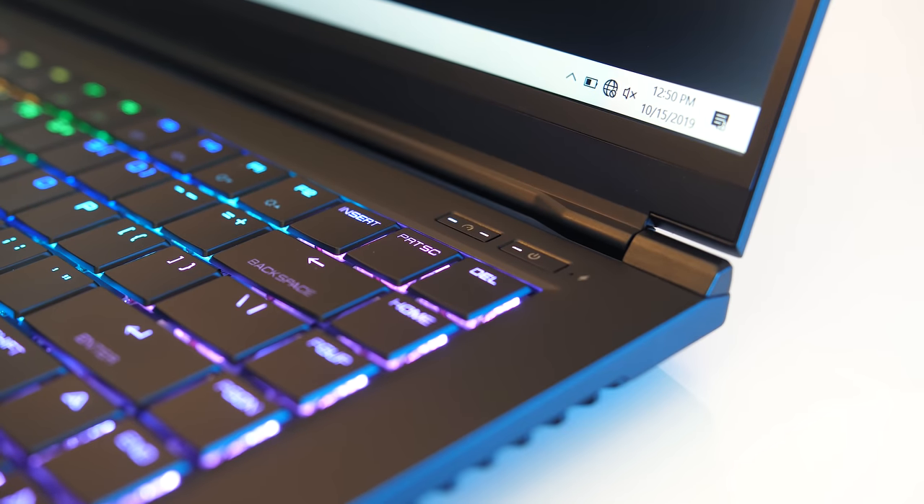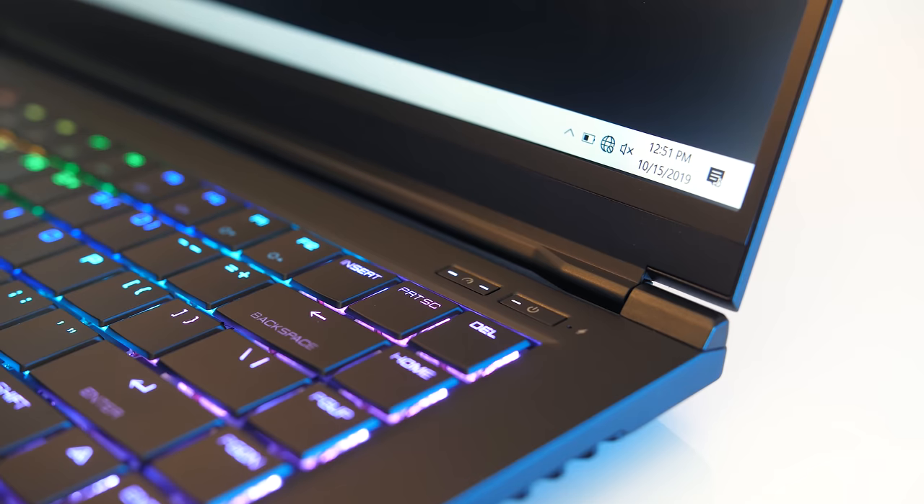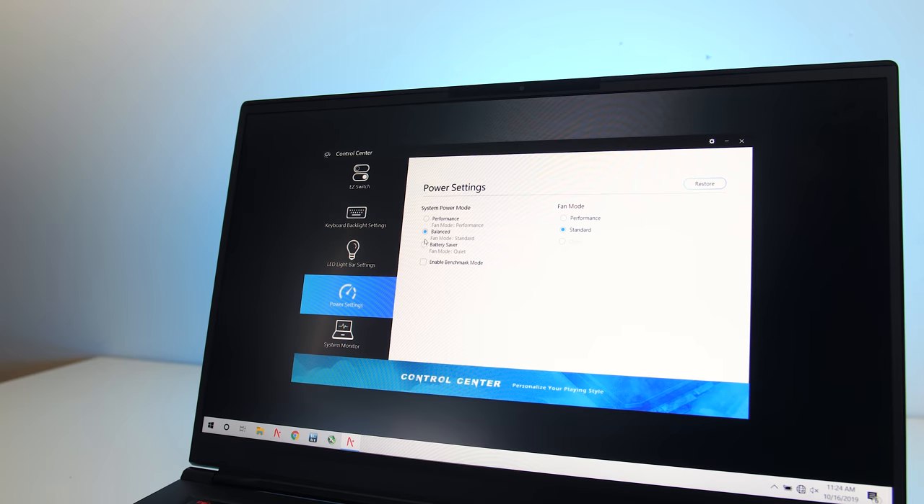There's also a fan button next to the power button above the keyboard which lets you change between the same modes available in the software. If you make changes they stick — for instance if you set the performance power mode to use the standard fan mode it will remember the change. To keep things simple I've just tested each power mode with the same default fan mode.